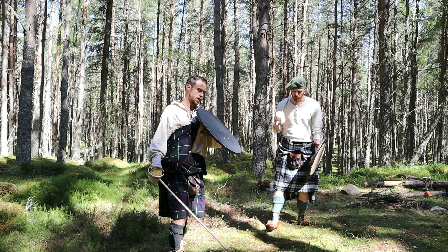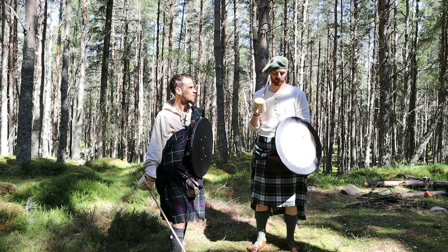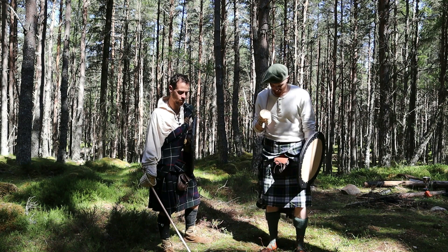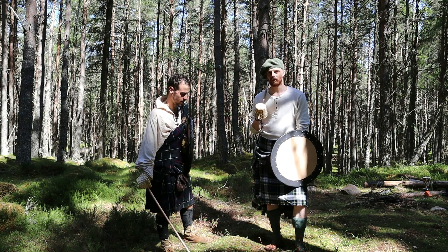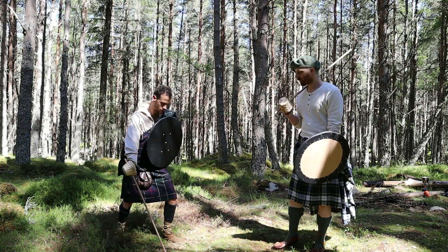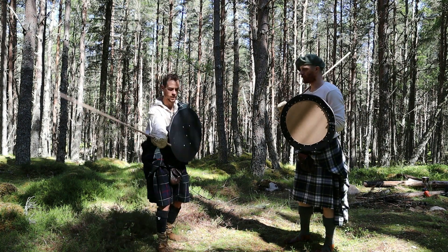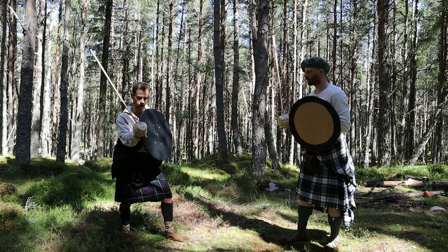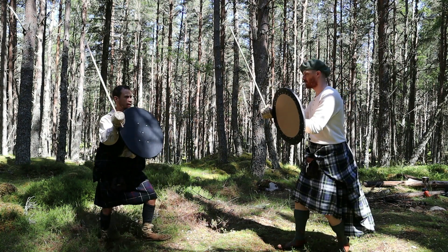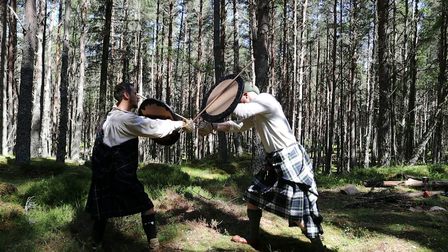Now we're going to move on to checking out the targe. Remember, we're both pretty much beginners at this, even though Owen has a lot of martial arts experience - it's all Chinese, so we're pretty new to this Scottish style. My limited knowledge of the targe is that if you're holding it like this, you still have a portion of the arm exposed. What I've seen is people moving with the targe and sword at the same time, constantly covering your body and that forearm simultaneously.